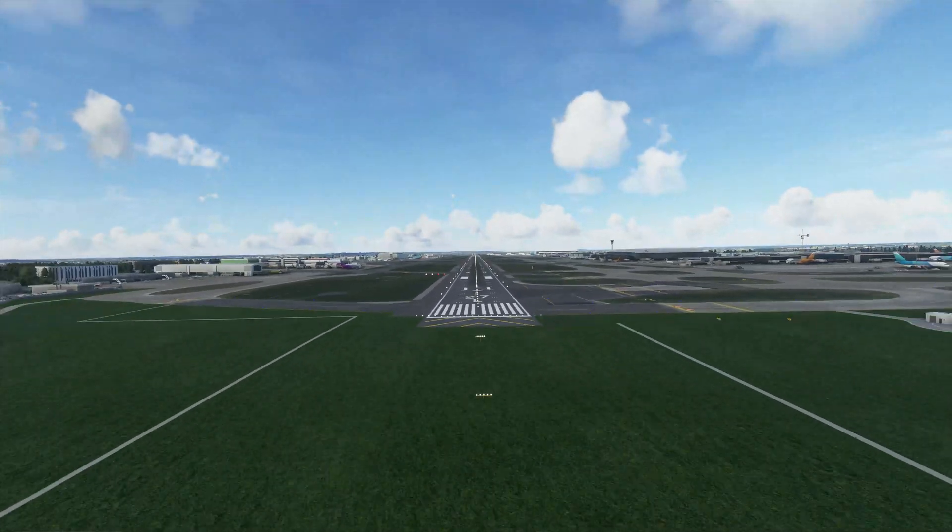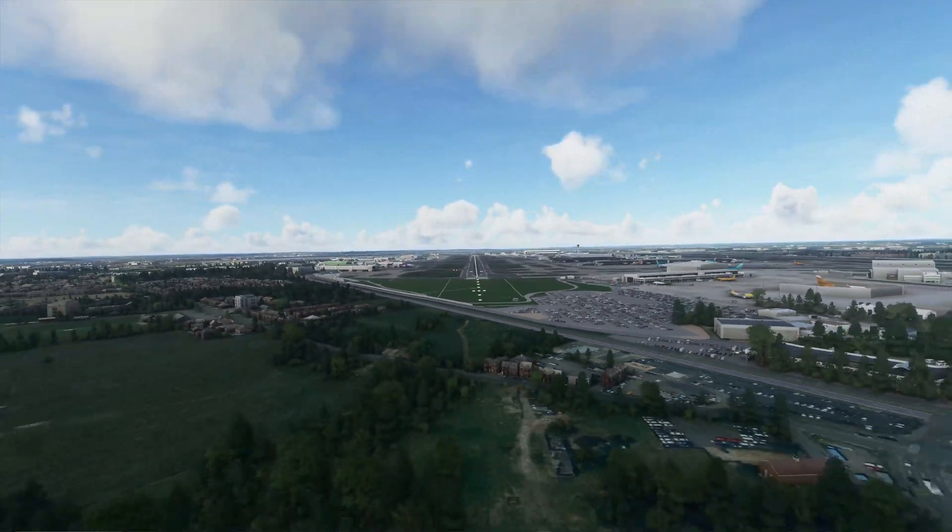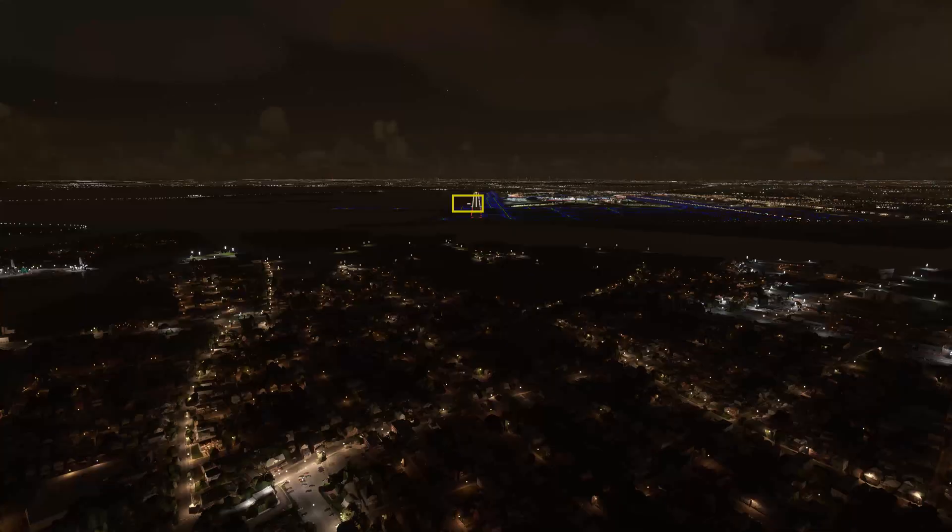Precision approach path indicators should be visible during the day from three to five miles out, and at night up to 20 miles or more.